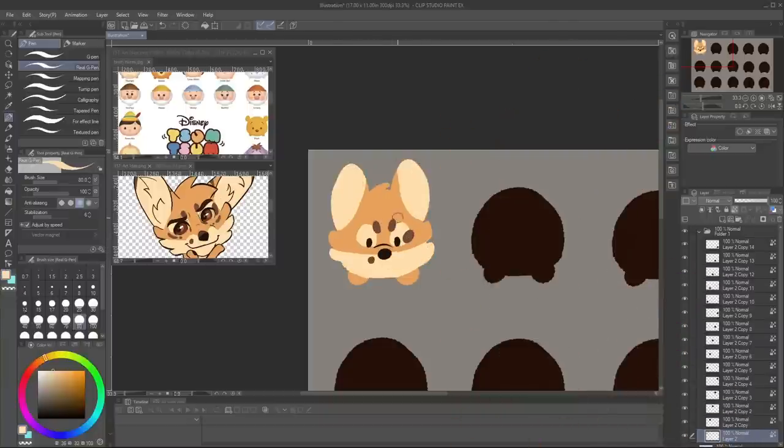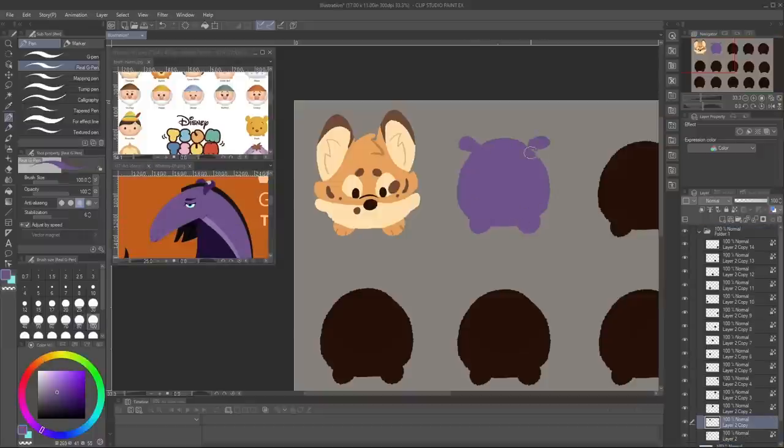If you don't know what Tsum Tsums are, they are Disney-themed, cute, little bean-shaped plushes, with the main gimmick being that you can stack them all on top of each other. It's a cute concept and very easy to just make mountains and mountains of these little guys.